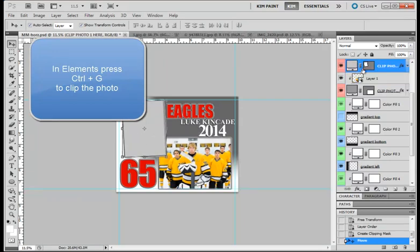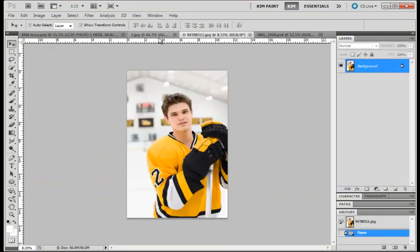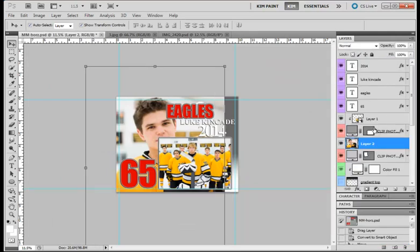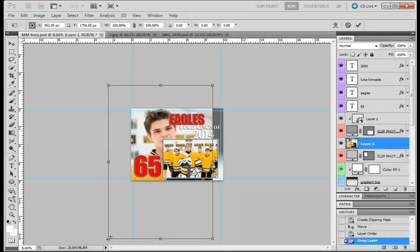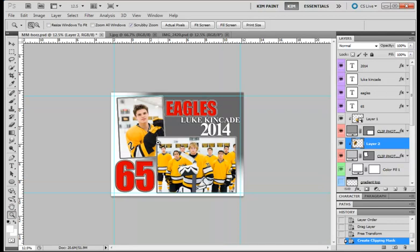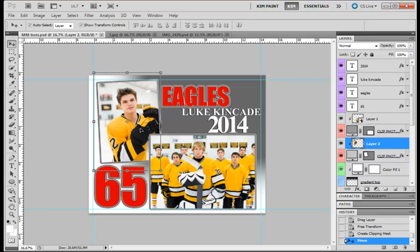For my other photo, I'll drag it in, close the previous one out, change it to a Smart Object, click View, Fit on Screen, hold Shift to resize it. I could also angle this photo but I'm not going to. Press Enter, then right-click and Create Clipping Mask. I'm going to zoom in here to make sure it's in place and none of the edges are showing.